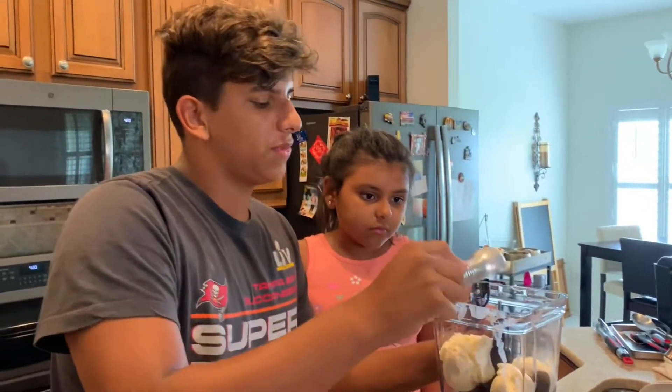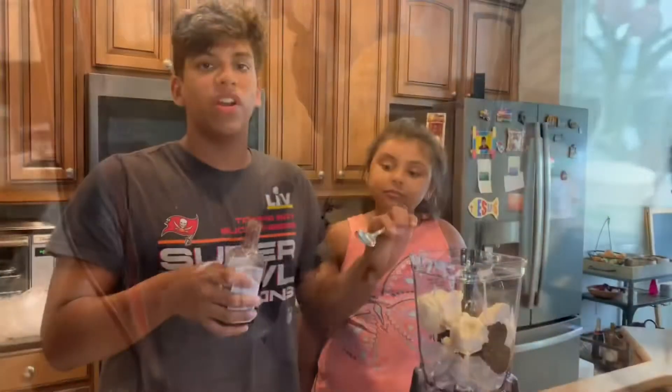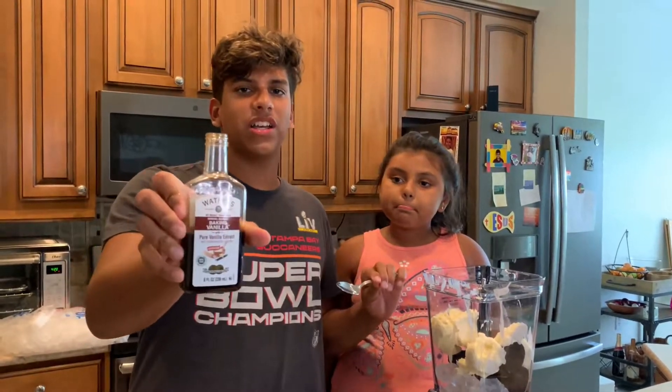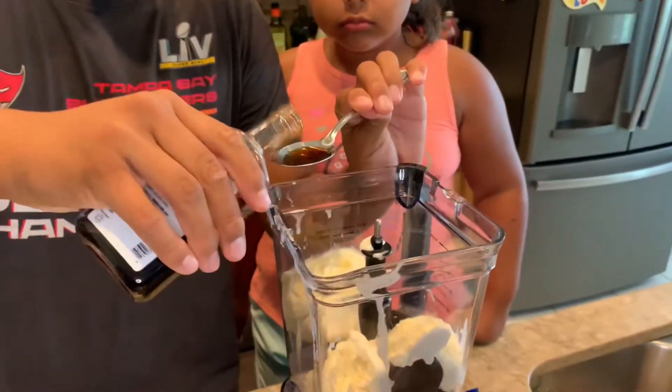Chick-fil-A's are thick too. For our next thing we're gonna use a vanilla extract — we're gonna put a tablespoon of this to give it that extra flavor.